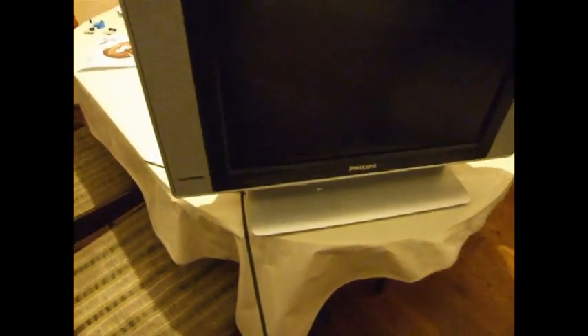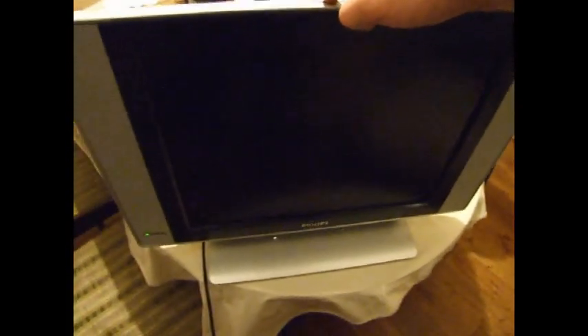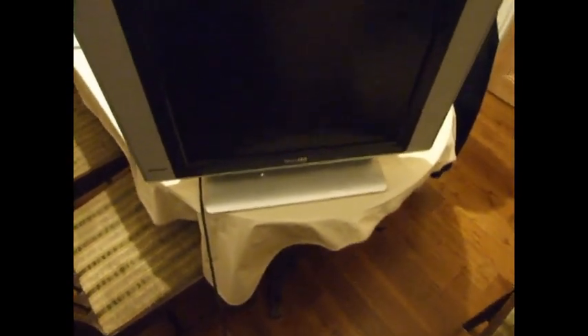Here we go. We're going to plug it in and have a look. See the light? Yeah. I suspect it's probably a power board failure by the looks of it — it's got the signs of it. We're going to see if we can switch it on. Nothing. Totally dead. No sign at all.